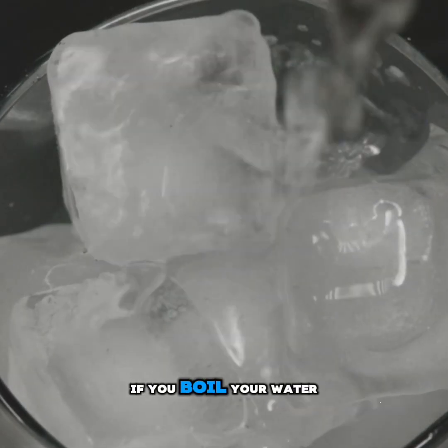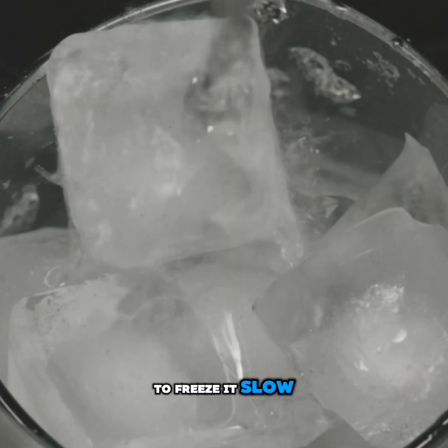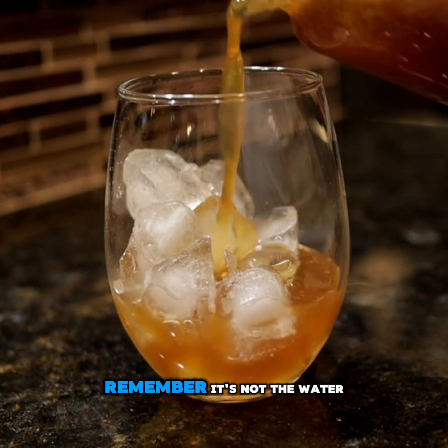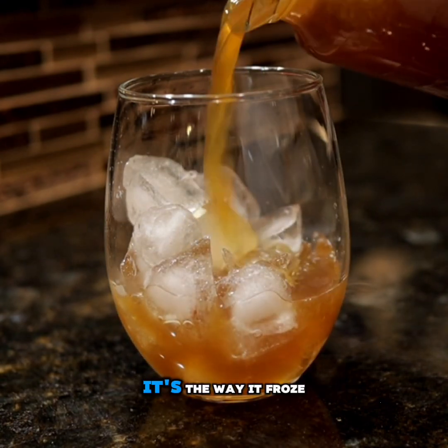If you boil your water first or use a cooler to freeze it slow, you can make your own glass-like cubes. So the next time your ice looks cloudy, remember — it's not the water, it's the way it froze.